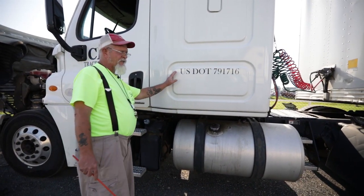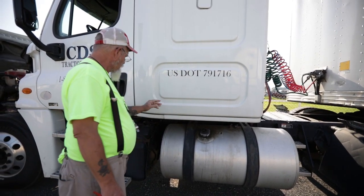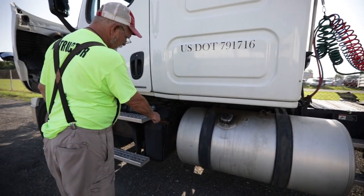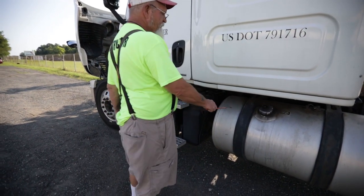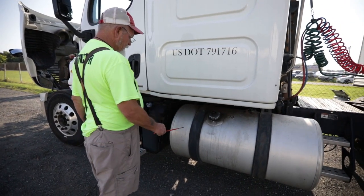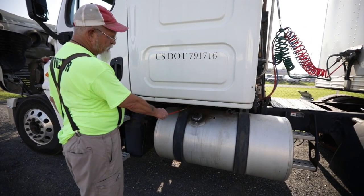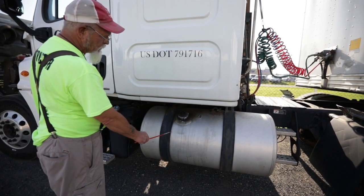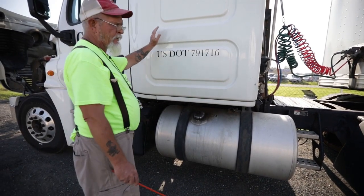My storage box has three reflective triangles, spare fuses, and circuit breakers. My DEF tank is not bent, cracked, or broken; no missing nuts or bolts; I see no leaks; and my cap is intact. My fuel tank — there are no holes, no cracks, and I see no leaks. My strap is not bent, cracked, or broken; no missing nuts or bolts; no signs of shiny metal, which would indicate a loose or shifting tank. My cap is intact and I see no leaks.